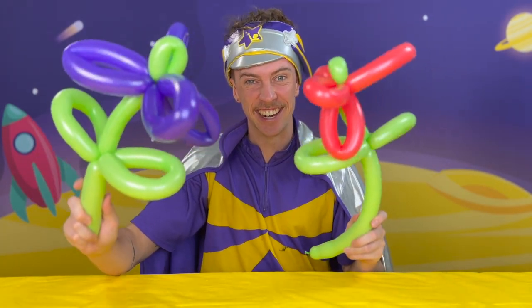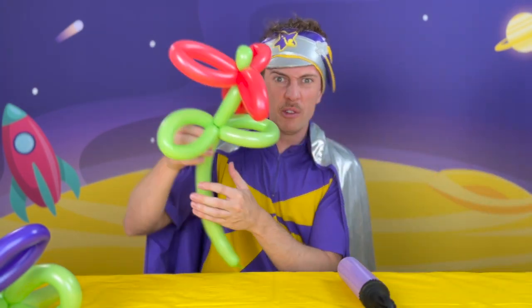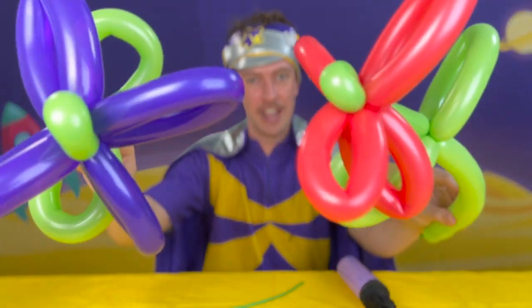Let's get into it! To make balloon flowers, you're going to need a couple of things: an air pump to blow up the balloons, and then you're going to need two balloons. That's right, all of this made out of just two balloons — a green colour for the stem, and then whatever colour you'd like to make your pretty flower petals.